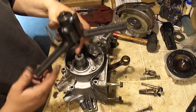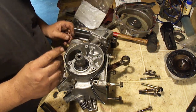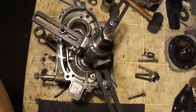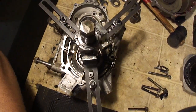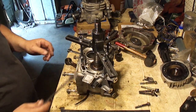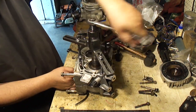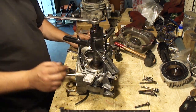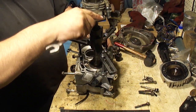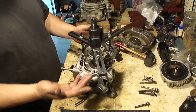Looks like we can go ahead and split this case. This is the Tusk case splitter — there are three good locations here that have threaded holes in them. You might have to do it from the other side. Once you get your tool set up, start cranking down on this and look for the case to start splitting apart. Coming apart pretty easy. I'm gonna try to help it here — and then it's apart.